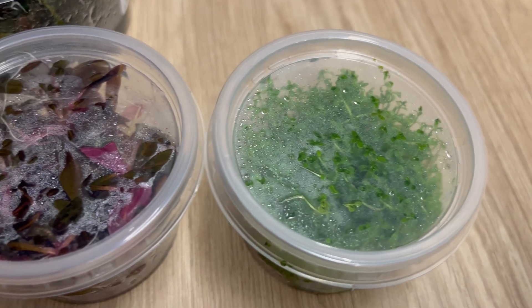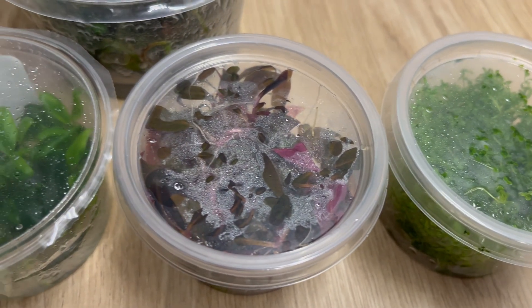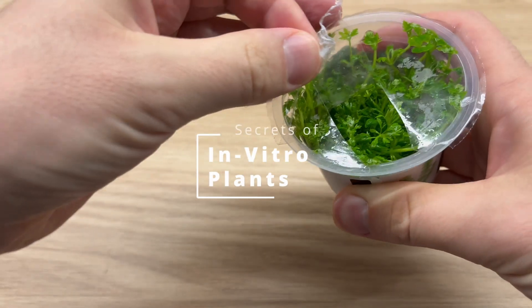In this video, we will cover the advantages and disadvantages of in vitro plants, and talk about how to use them.